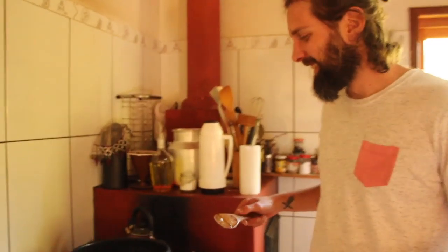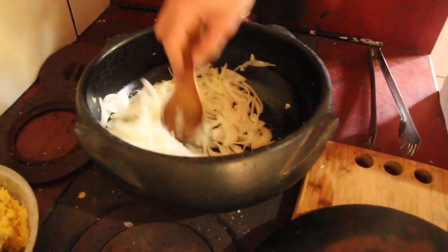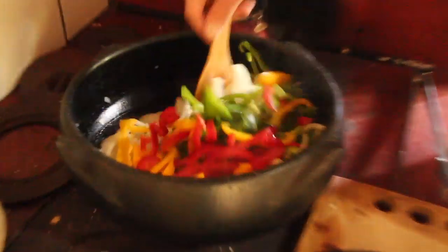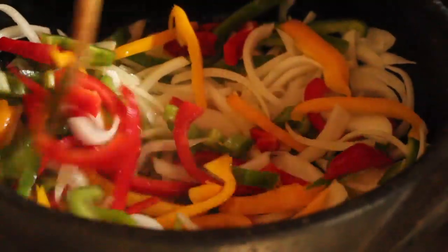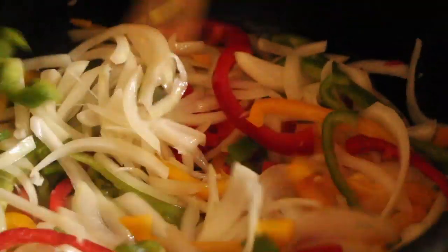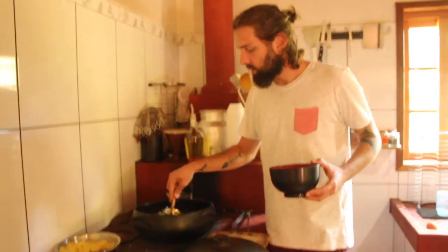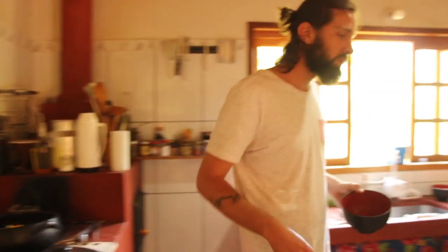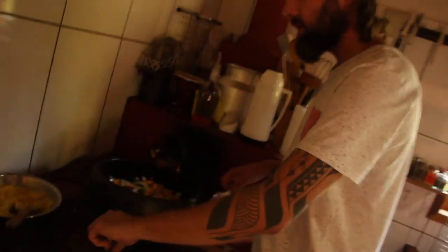Agora entram os pimentões. Só dei uma suadinha na cebola e já vai o pimentão. A panela de barro não chega a dar aquela dourada; você teria que deixar uns 10 minutos com fogo forte. Se precisar de água, vou colocar o molho de tomate e o leite de coco. A cebola vai soltar água também.